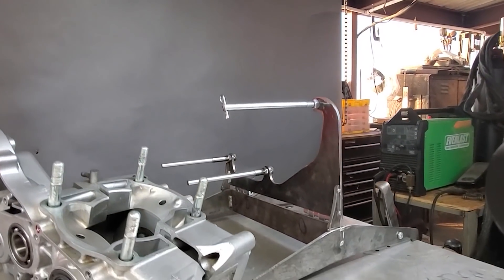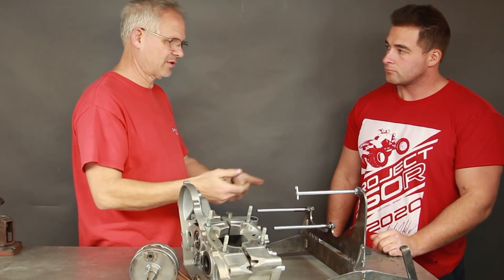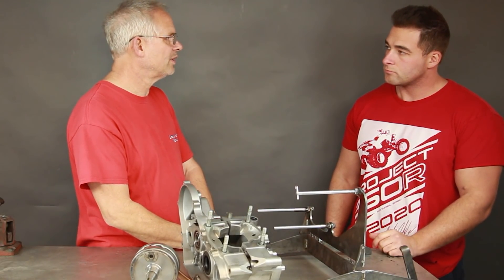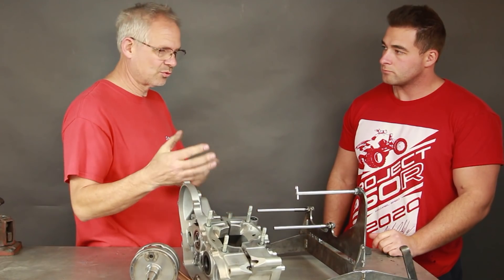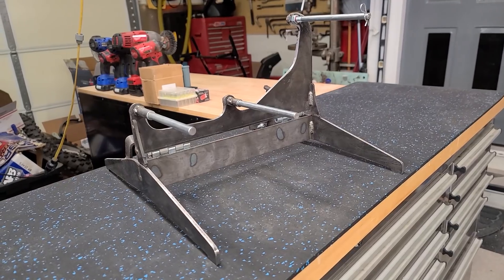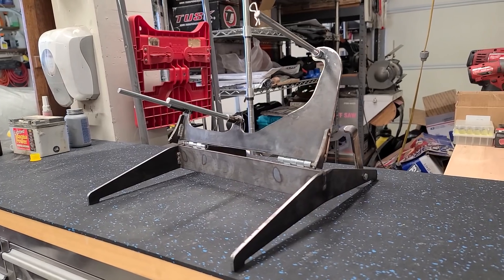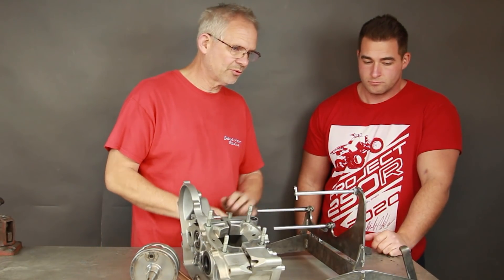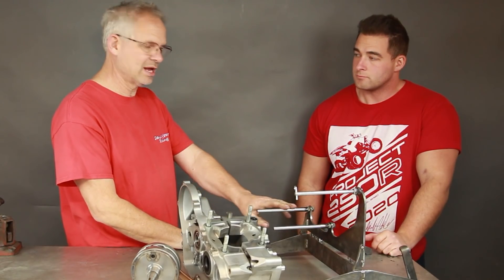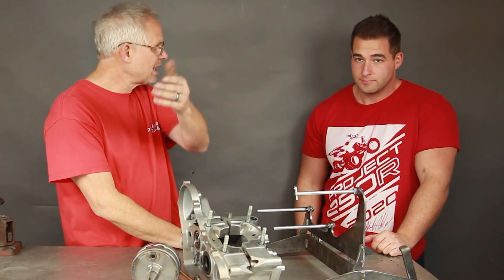This thing holds a motor in the different positions that it takes to easily put one together. I designed this after putting together thousands of different motors and fighting with wood blocks and stuff, whatever little assembly I could rig up. One day I was just like, man, there's got to be an easier way. I know the two positions that I like a motor to be in when I'm working on it, and this provides both those positions. I've been selling a bunch of these - people ask how do you put a motor together, so I thought this would be a great opportunity to show you how it works.